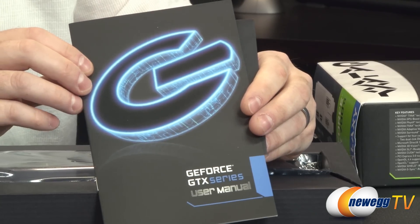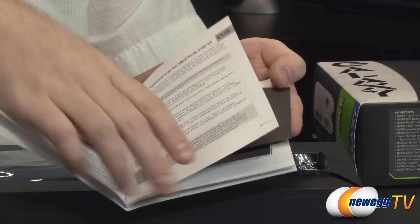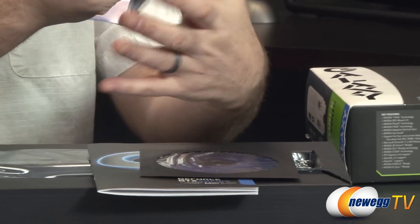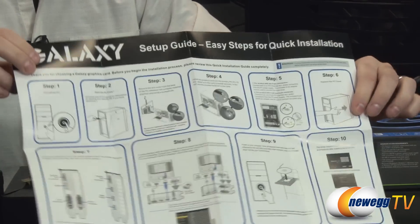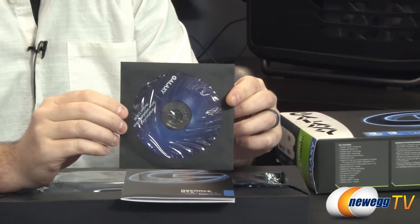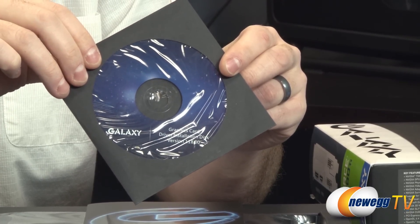Lastly, you get a GeForce GTX series user's manual from Galaxy covering system requirements and a walkthrough of installation. Also tucked in here is a Galaxy pamphlet — actually it turns out to be an easy visual setup guide for connecting everything. You can also reference the how-to-build-a-computer video on Newegg TV for similar instructions.